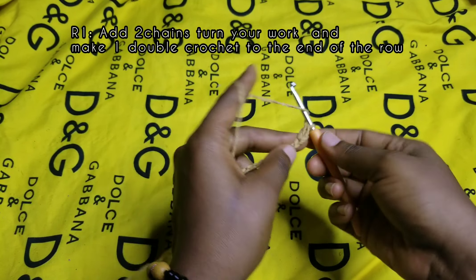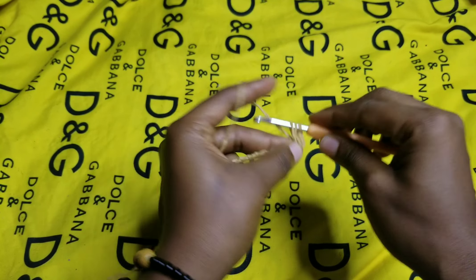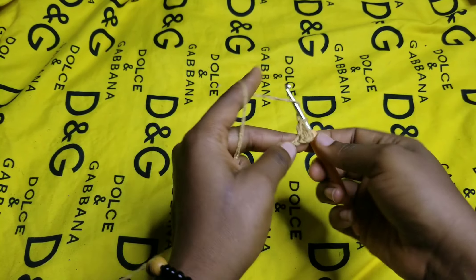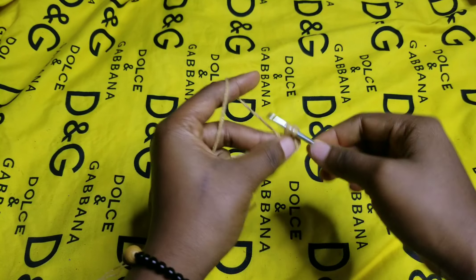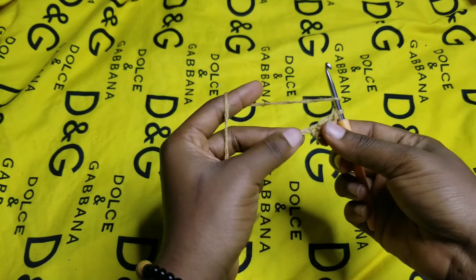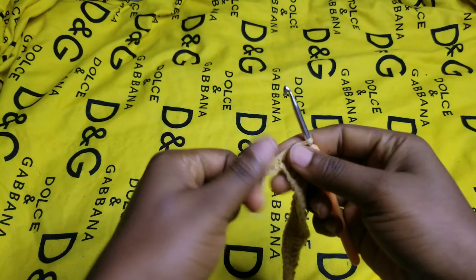Go to the next one and also make a double crochet. For this row you're going to be making one double crochet in each of the chains until you get to the end of the row, and I'll meet you at the end to show you what to do next.